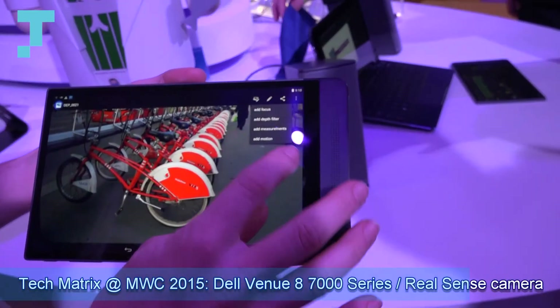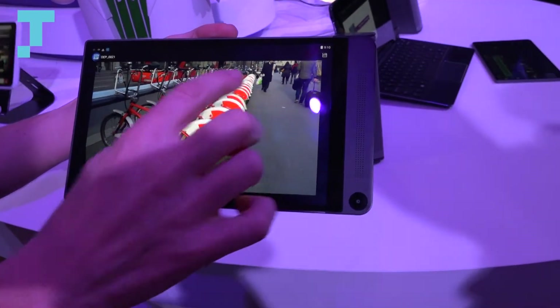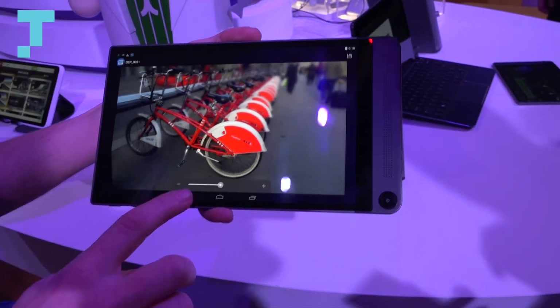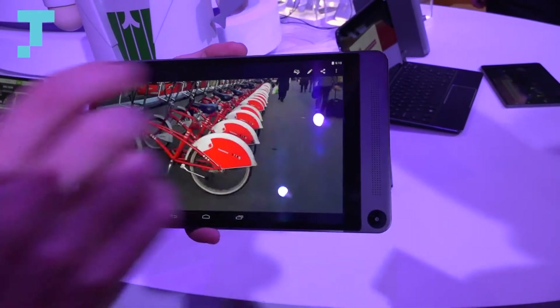There's also the ability to change the focus after the picture has been taken, so I can focus in the back or change the focus back to the front. You can also take measurements.